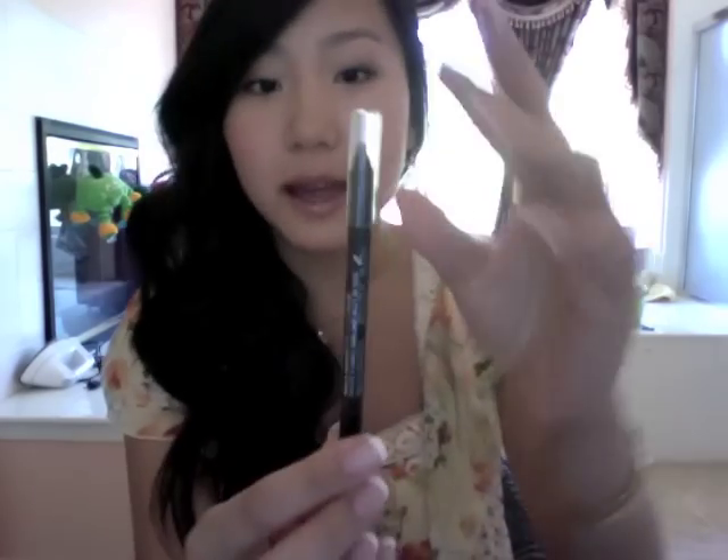Hey guys! Today I'll be doing a review on the CoverGirl Liquiline Blast Eyeliner because I got a request to do so. This is what it looks like. The color that I got is number 420 Brown Blaze.